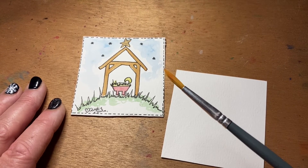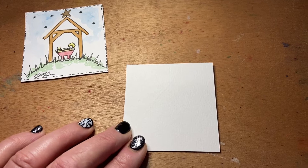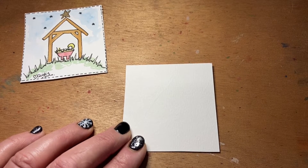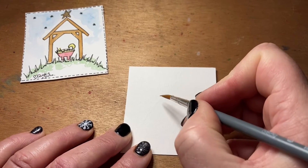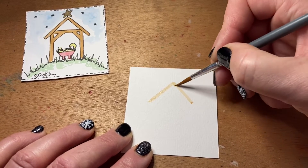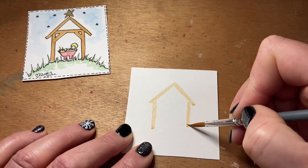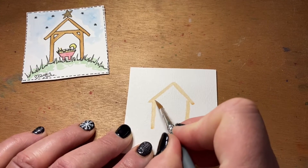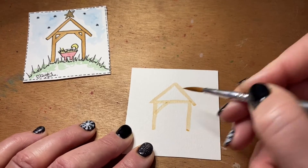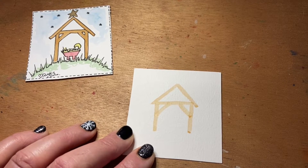We're going to be working directly from the brush this morning, so I've just got my size six brush. To begin with, you're going to start with the color brown and put in the roof of the stable. Just do the pitch of the roof, then add the sides, the little bit that goes across, and then pop in the two little braces at the side. That's the rough shape of your stable.